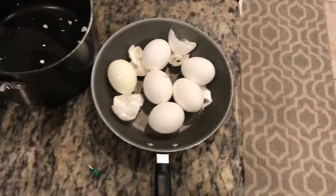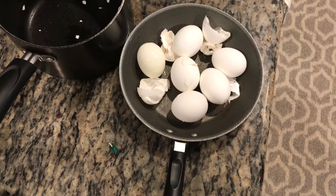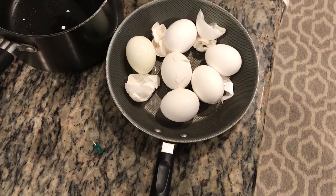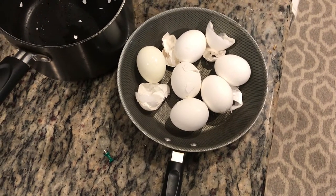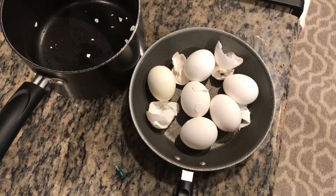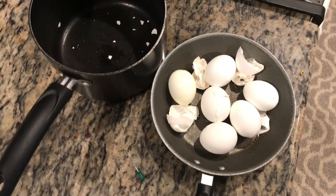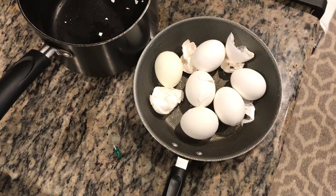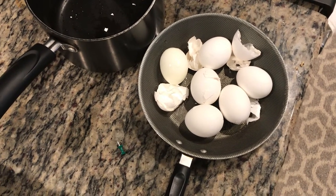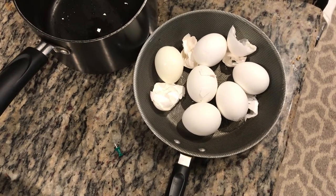Today I'm going to give you a couple of tricks for the best way to boil eggs and peel them easily. On YouTube you may see a lot of different suggestions, tricks and tips, but the only thing that works best to peel the eggs easily after boiling is what I'm going to show you.